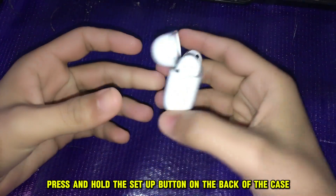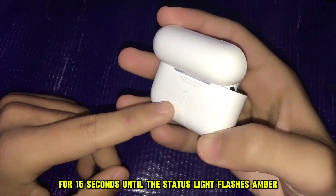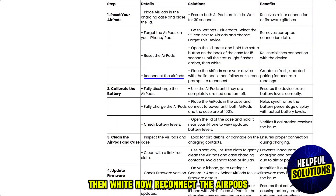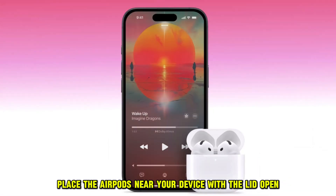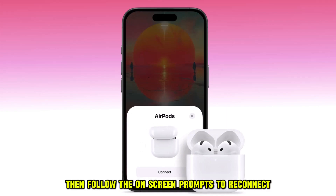Open the lid, press and hold the setup button on the back of the case for 15 seconds until the status light flashes amber, then white. Now reconnect the AirPods by placing them near your device with the lid open, then follow the on-screen prompts to reconnect.